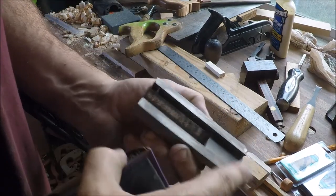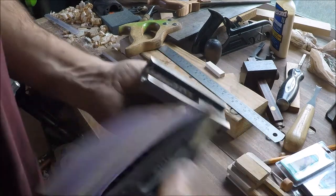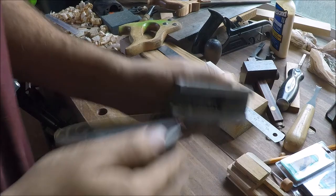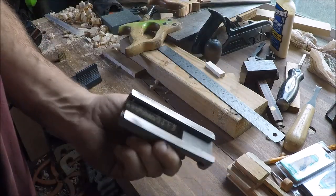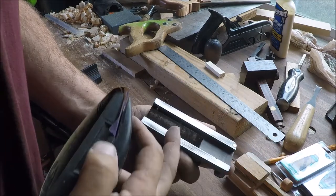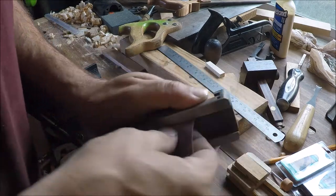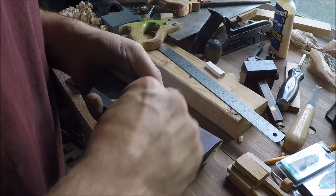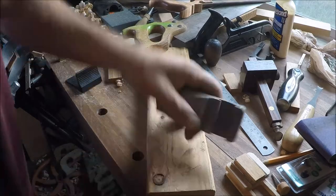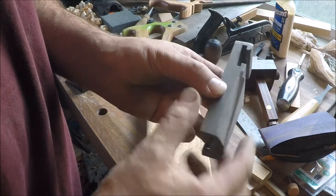Since we're going to try to epoxy this on here, I just want to scuff it a little bit here on the ways - well, it's not actually the ways, but on that surface. This will help make sure there's no oil contamination and give us something for the epoxy to bite onto.